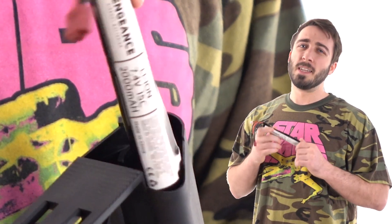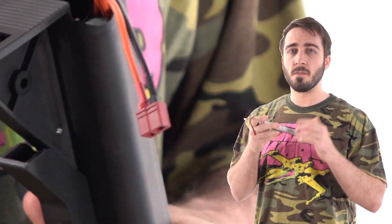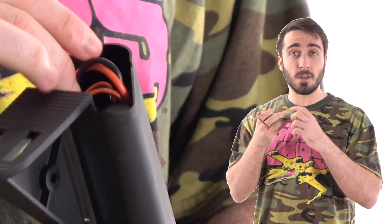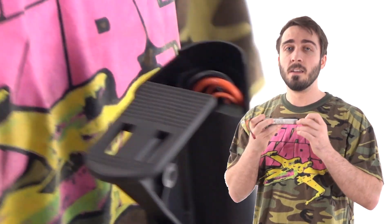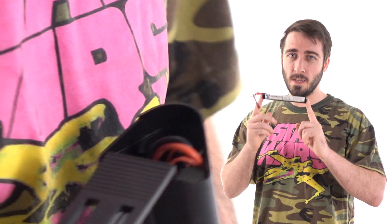One thing also to note with these batteries is that you do not keep these stored inside your gun. Because of the volatile nature of this, and you cannot monitor the actual condition of the battery when it's in the gun, that makes it pretty much unsafe to do. So please store these separately in a nice fireproof container.